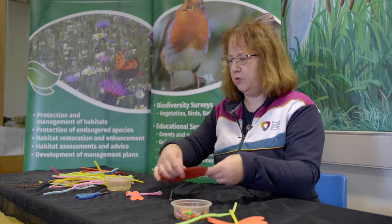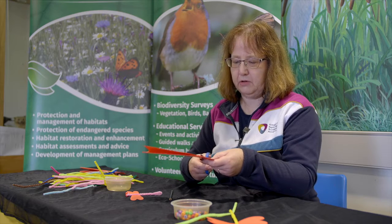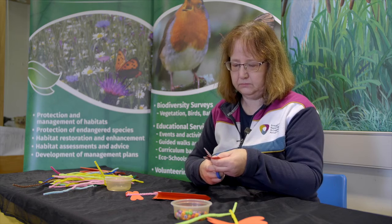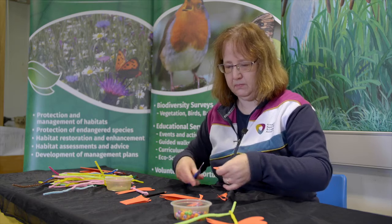Now that I've done that I'm going to cut it out and we'll have a pair of symmetrical wings. So these are all our pieces and now we just need to put it together.